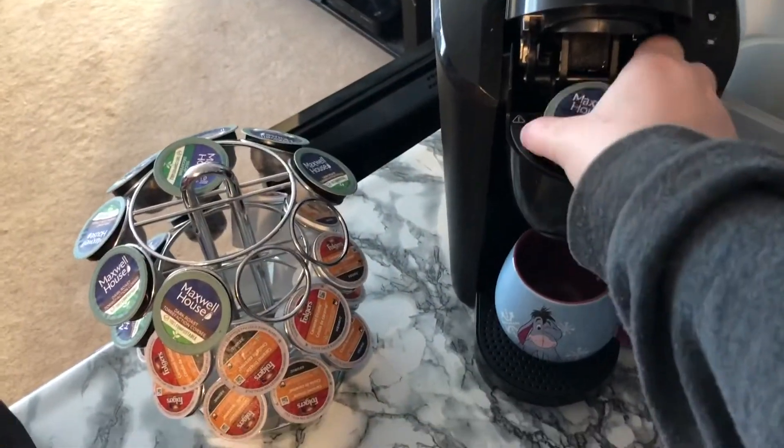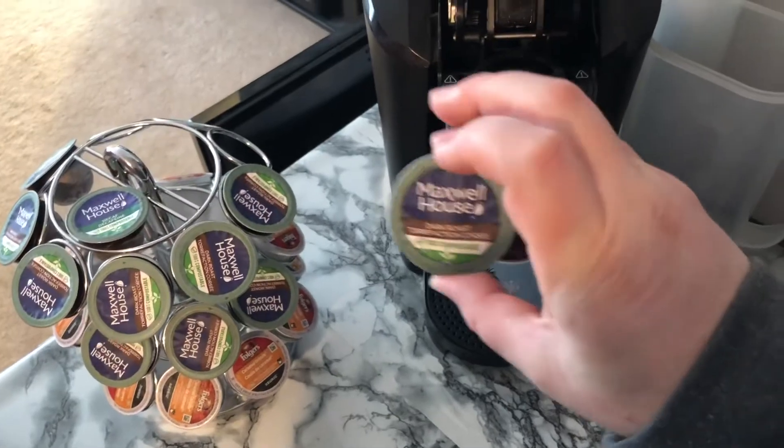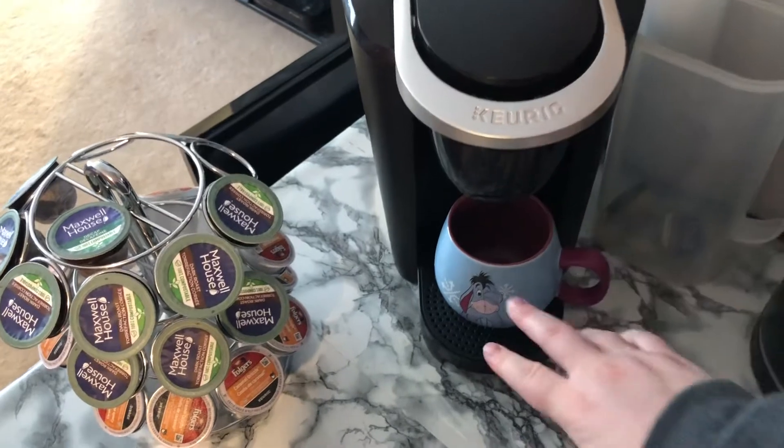Good morning guys and welcome back to another what I eat in a day. I'm just getting going and I'm going to make a coffee. I'm starting my day off with a cup of coffee. I am using these Maxwell House Dark Roast — I tried the decaf and they're really good, so I thought I'd try the caffeinated ones.